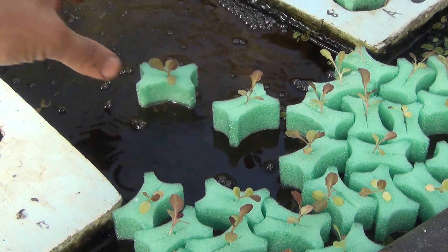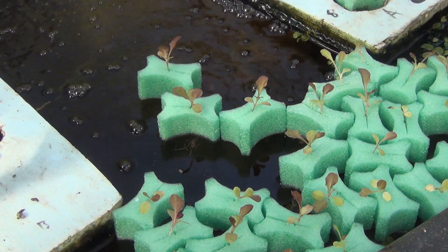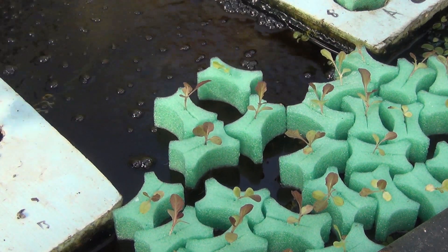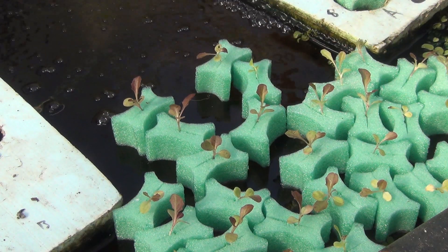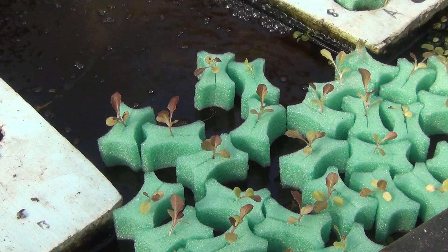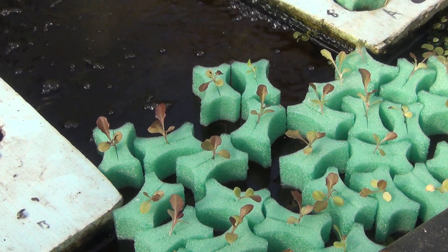One last tip that we've been experimenting with is putting the GrowGrips right into the water without a raft while the seedling is still small, then moving the GrowGrip with plant into a raft after a couple of weeks. This has been saving a large amount of growing space within the raft beds.